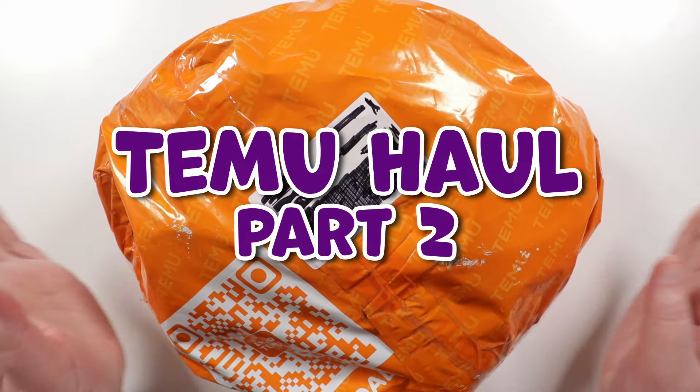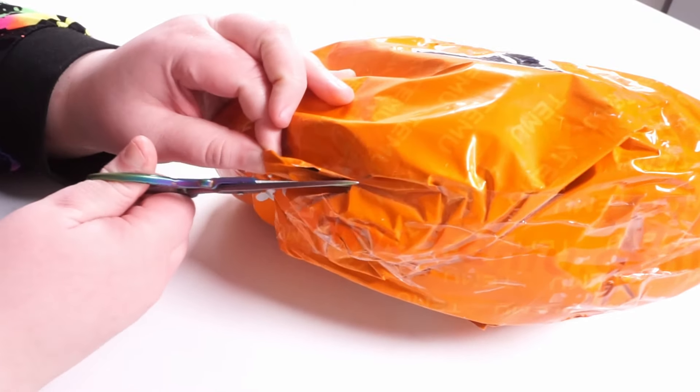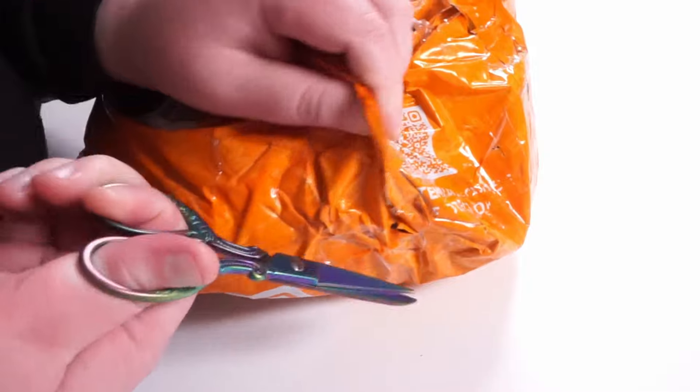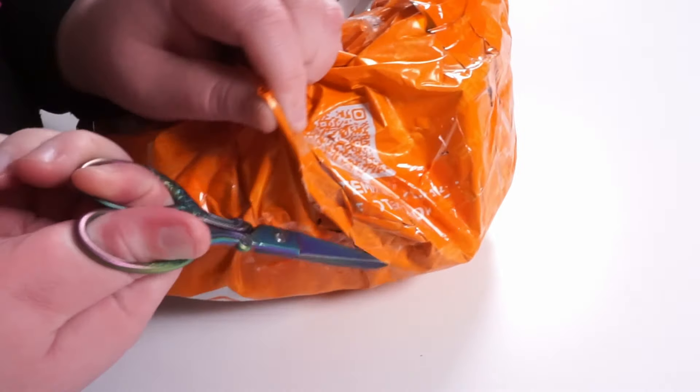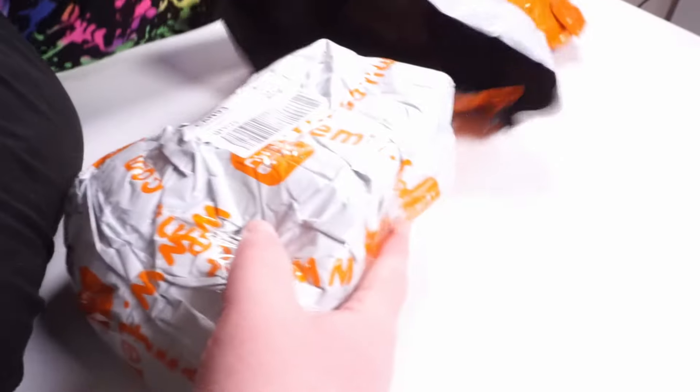Hello there. I'm Christina of CSL Designs, and today's video is a part two of my recent Temu haul. We're basically going to be going through the rest of the things that Temu sent me. Now if you didn't see part one, I will leave a link to it in the description box down below, or you can have a look at it in the eye box above.